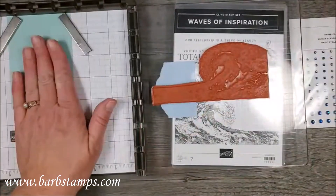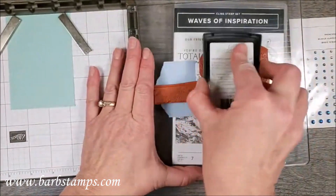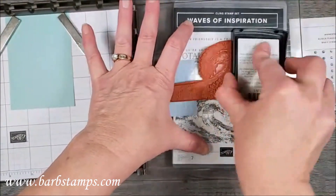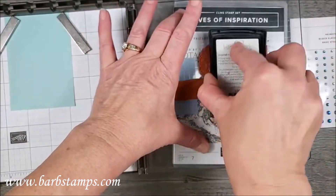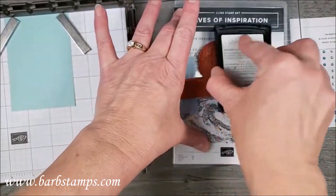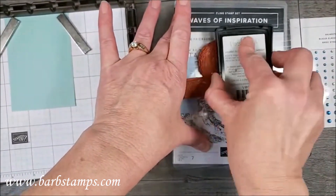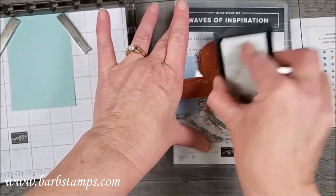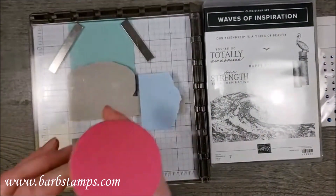I have my three by four and a quarter stamp on the Stamparatus. My theory on VersaMark is to ink it up until I think I have enough, and then add some more. I don't feel like you can ever have too much VersaMark on your stamp, but you can definitely have not enough. So we're going to push that over and look at what I have.